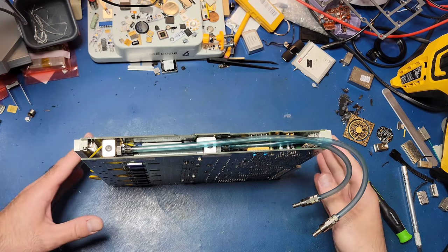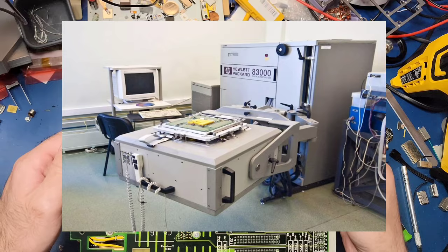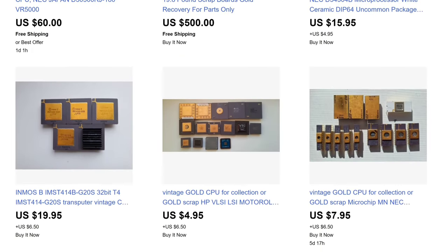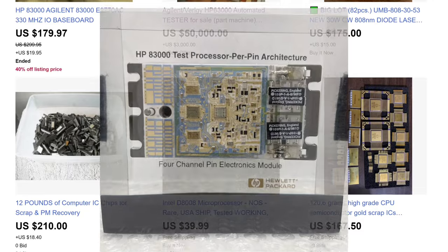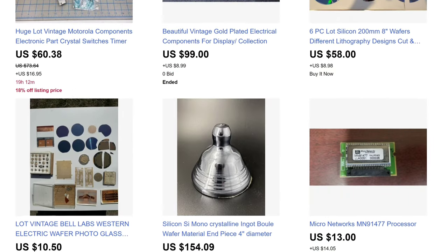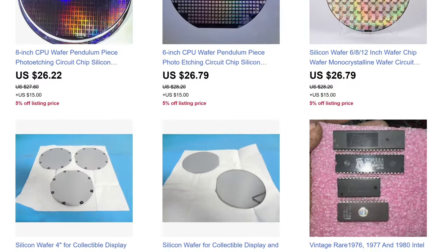In this video we're going to take apart an I.O. board from inside an HP 83000 digital IC test system. I spent a lot of time looking for stuff on eBay and one day I stumbled across this paperweight. After a bit of research I discovered that this is a module from an I.O. board in the HP 83000, so I picked one up.